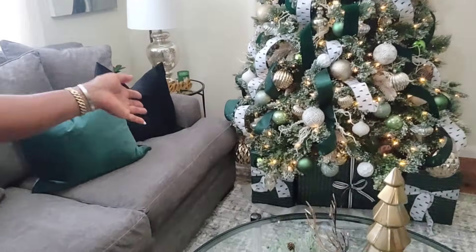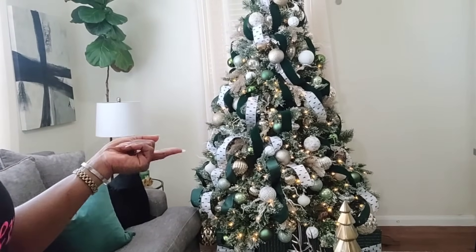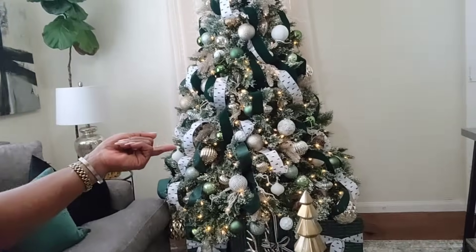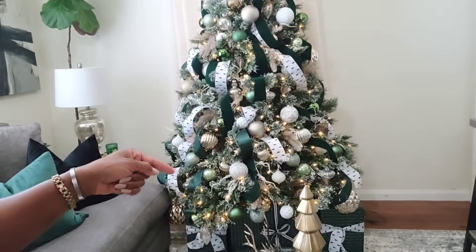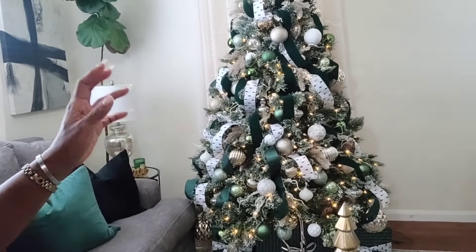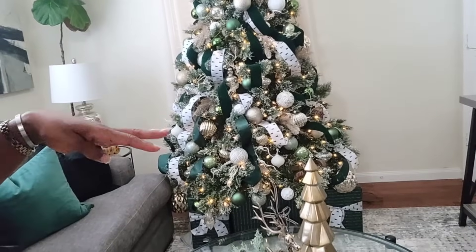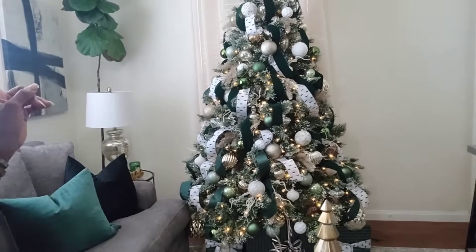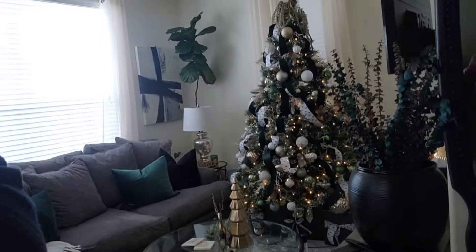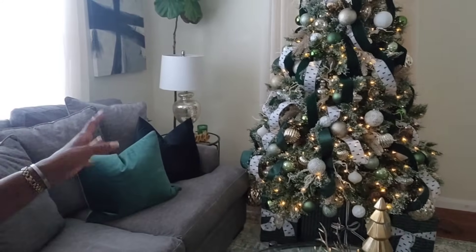It's so pretty and so full. I just want to thank you for all the love on that video. I did not think that the green would pop on this green tree, but it did. I feel like it pops more than the white. I love it — it's full, I'm keeping this tree. It has enough lights and it looks so warm, cozy, and inviting, especially at night.